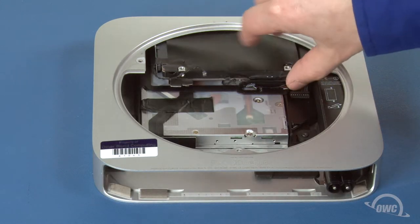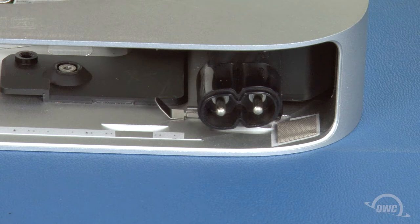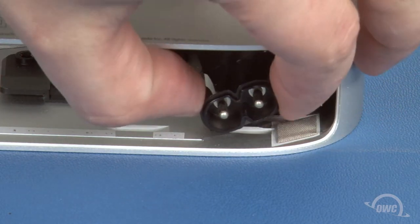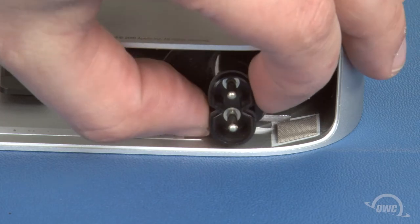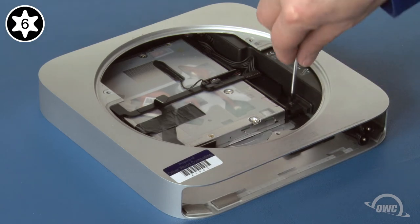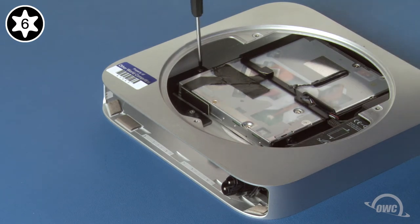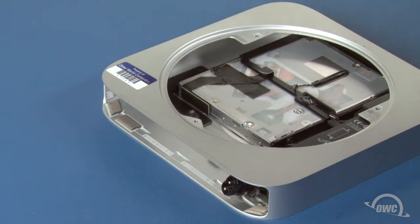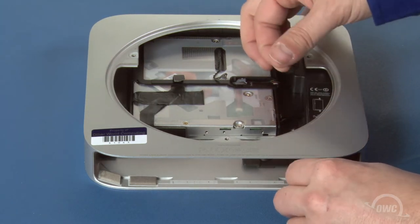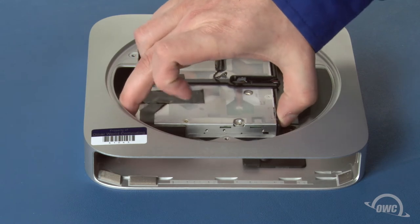Remove the hard drive by simply lifting it up slightly and pulling it out of its bay. To get the optical drive out, we'll first need to remove the power supply. Remove the clip holding the power plug in place and rotate the connector counterclockwise until it comes free. Next, remove the Torx T6 screw holding the power supply in place as well as the one holding the bay on the opposite side. You can now lift the power supply slightly, slide it straight out of the Mini, and set it aside. Finally, lift the optical drive assembly up and out of the Mini.